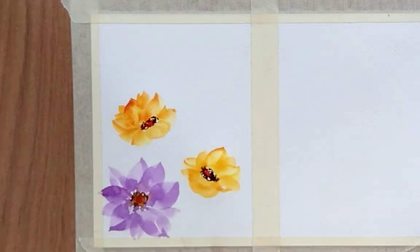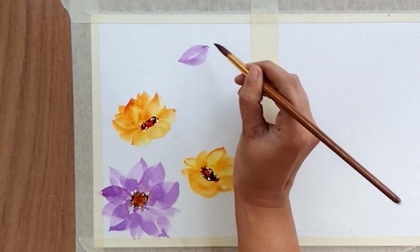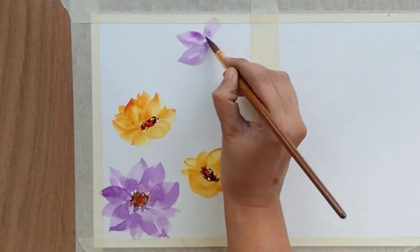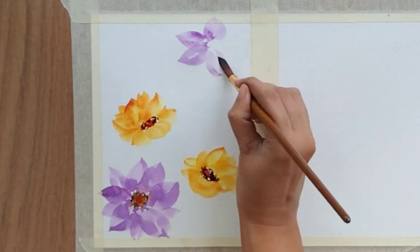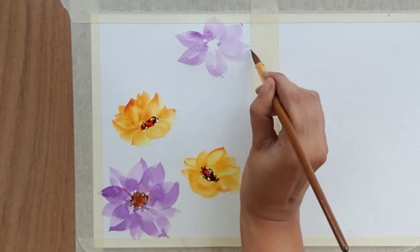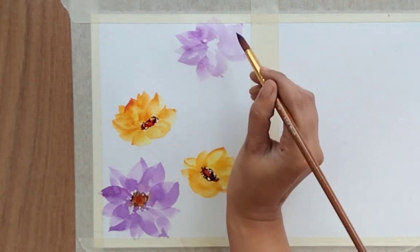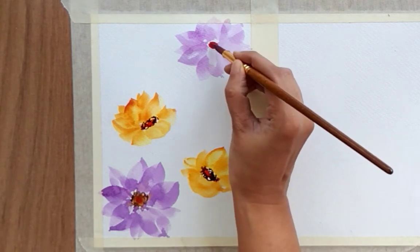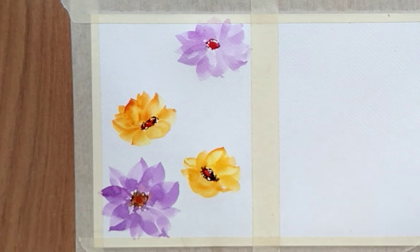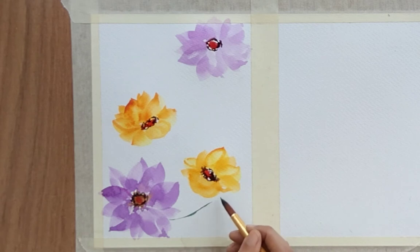This floral background is totally up to you — how you want to create the composition, where you want to place your flowers and leaves, what kind of flower structure you want. You can easily manipulate all these background patterns based on your taste and choices. I've added one more flower like we did in the first one, so these are our main flowers.